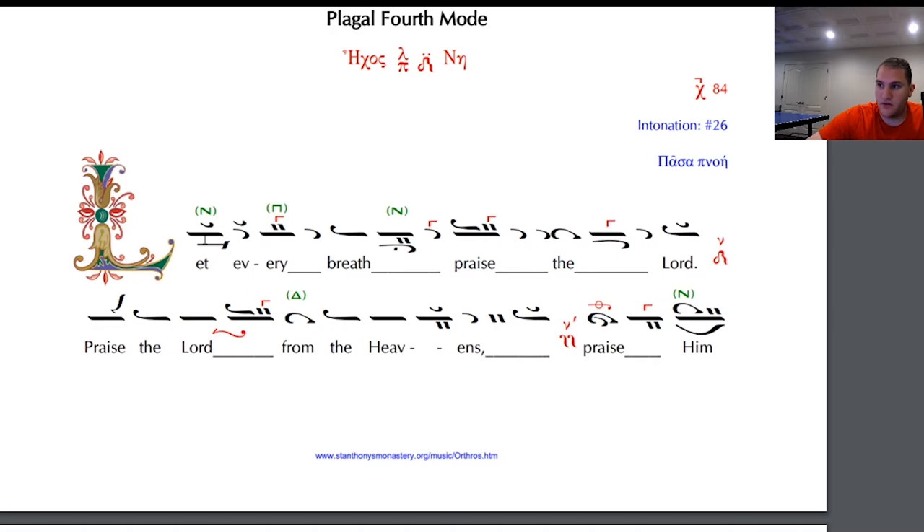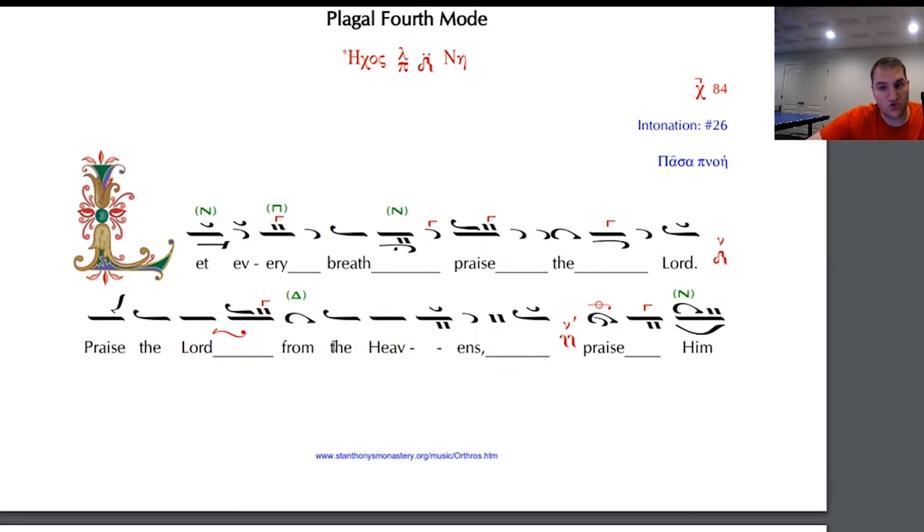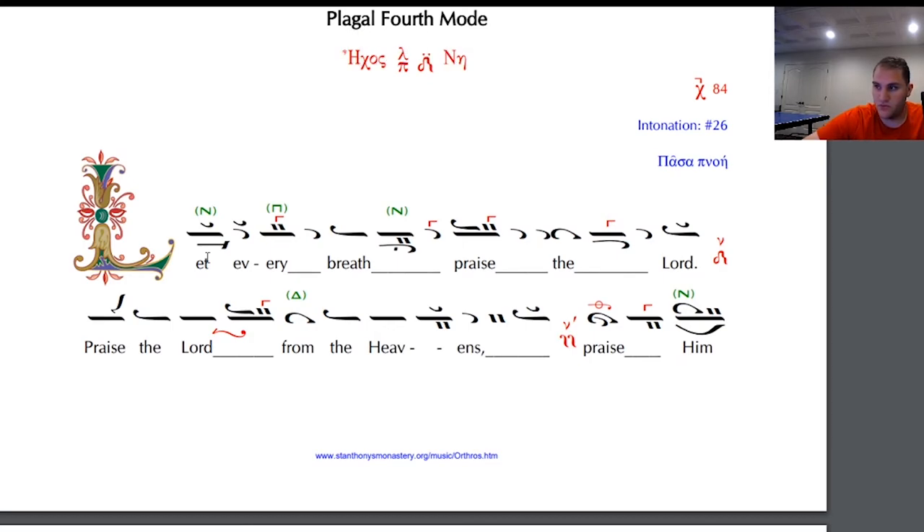Let every breath praise the Lord. Praise the Lord from the heavens. Now I'll do it again without the ESON on the back — you should do the ESON now to practice it yourself. Let every breath praise the Lord. Praise the Lord from the heavens.